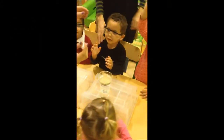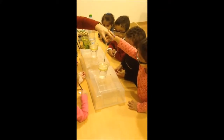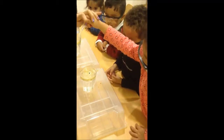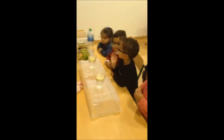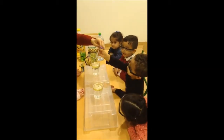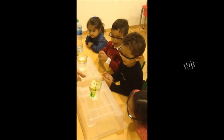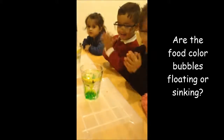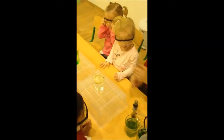Let's count how many drops she put — one, two, three. Three drops! What color is this? Green! Green color. Look at the food coloring bubbles. See what happens now — watch everybody, watch!